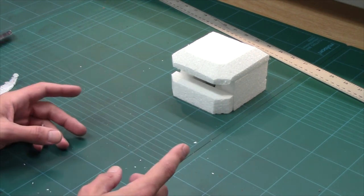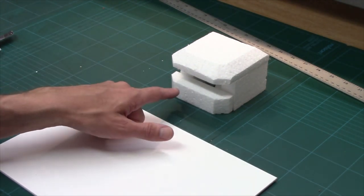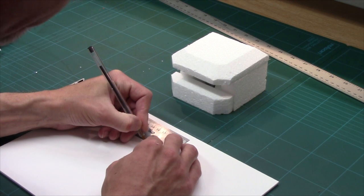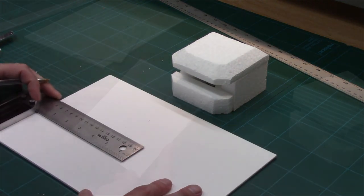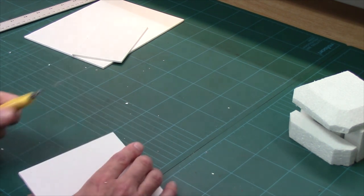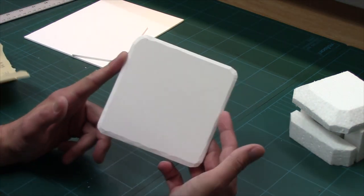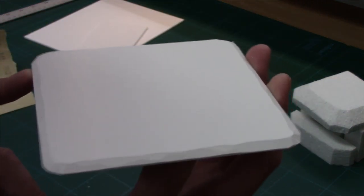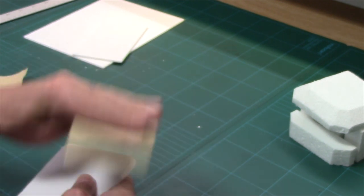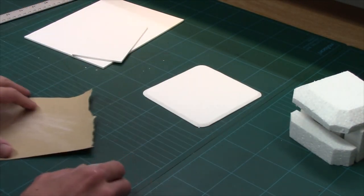The next thing we need to do is start putting this together and giving it a base, so we move over to our ePVC. This is 4 inches by 4 inches, so I want 5 inches by 5 inches as my base. I'll cut that out and then very quickly bevel the edges. That's our ePVC base cut and beveled. Last job — and you don't need to do this, it's just me — is a quick sand to smooth off the edges. And there we go, sanded and it's time to go back to our polystyrene.